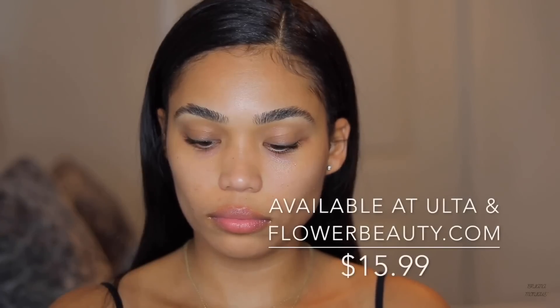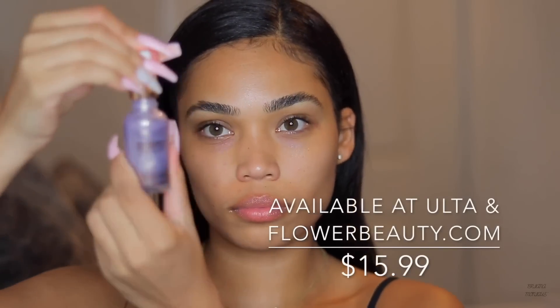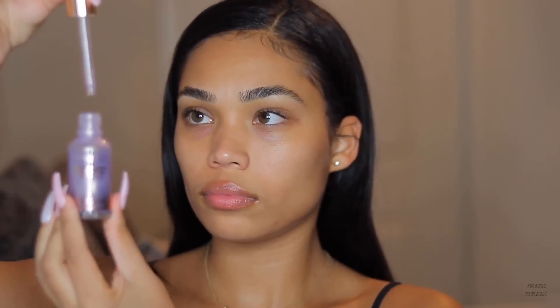I'm going in with the Supernova Skin Elixir oil from Flower Beauty. I really like this because it hydrates and primes my skin and gives me that soft overall glow. It has six different antioxidants that work together to protect and restore your skin. You can use it as a primer or even mix it into a matte foundation if you want a more luminous, glowy finish.